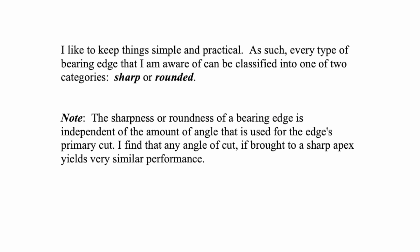I like to keep things simple and practical. There are so many different types of bearing edges — 15, 30, 45, 60 degree cuts, a double 45, all the various vintage roundovers, and the full vintage roundover, which is like a semicircle, not even an angle — it's just rounded. So many different types of edges.